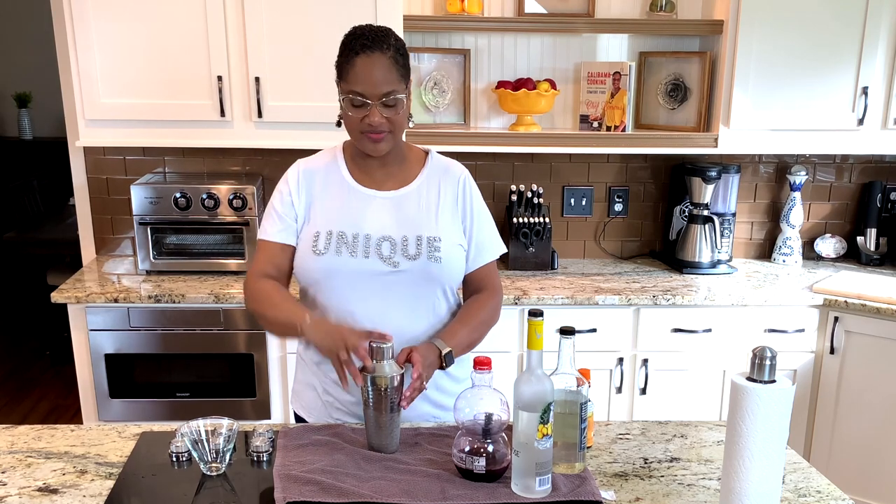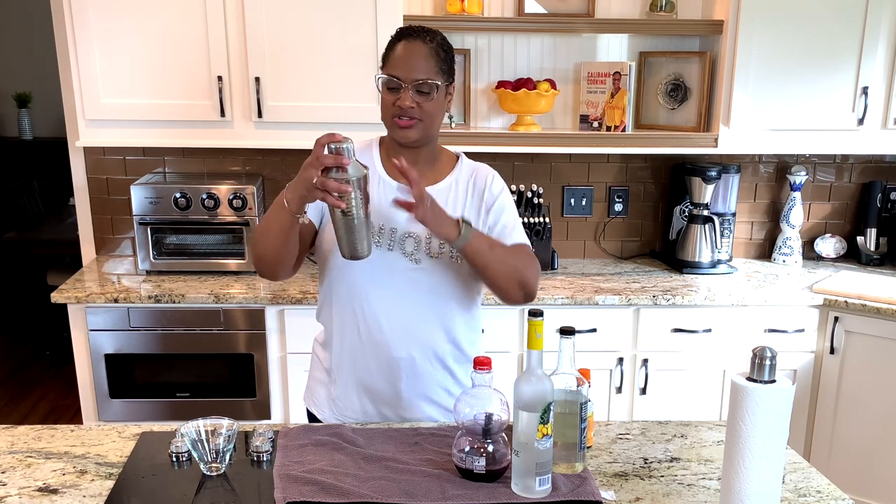Let's get that in there real good. I'm going to shake it up. Don't do this type of shaking — when you take the top off, everything will fly unless you do like two cups together. That's another thing. Swirl. Oh yeah, here's the magic happening.